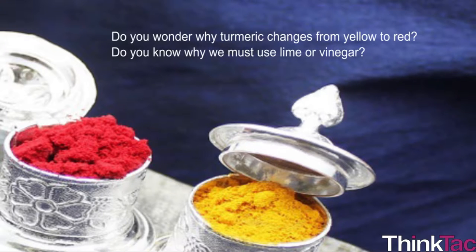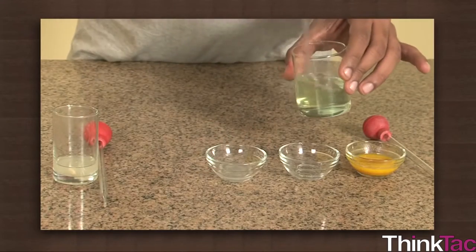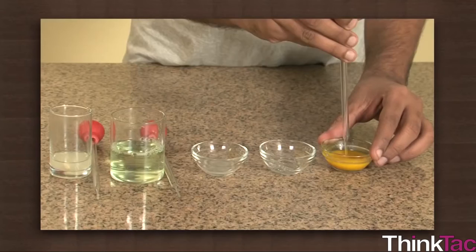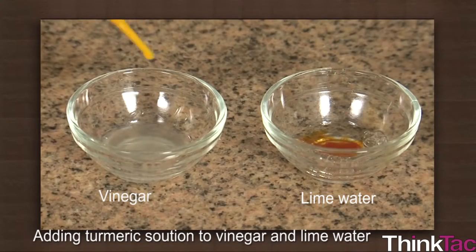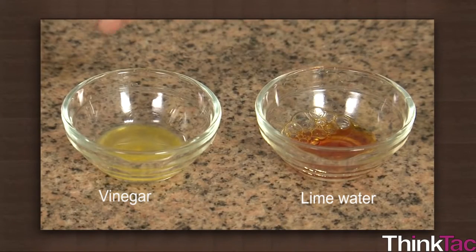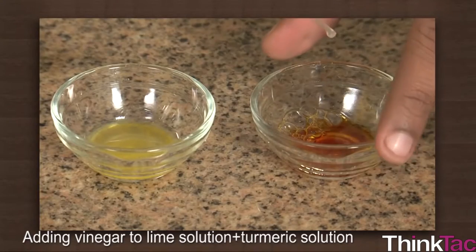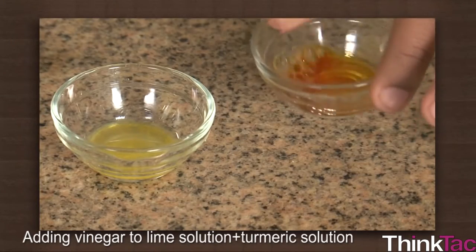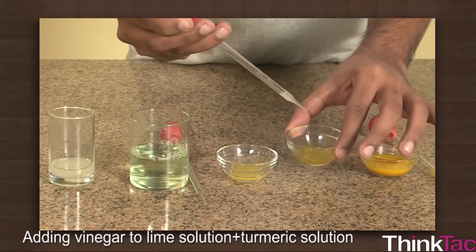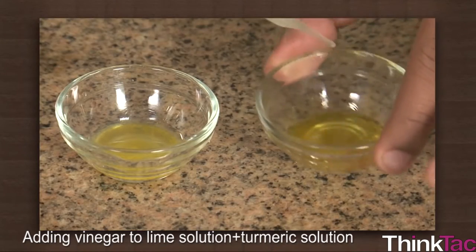Do you wonder why turmeric changes from yellow to red? Turmeric has a unique property: it changes color from yellow to red when it encounters a base, but it doesn't change its color when it encounters a neutral or an acidic substance. This means if we have a solution with a base and turmeric, it would be red in color. If we progressively add acid, the solution will transition from being a base to neutral to acid, changing the color of turmeric from red gradually back to yellow as the solution becomes neutral and then acidic.